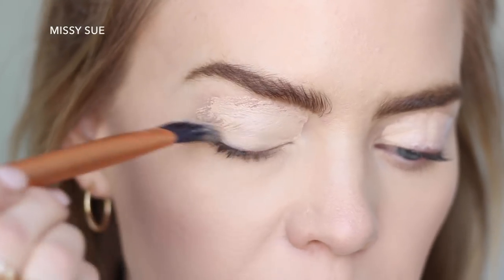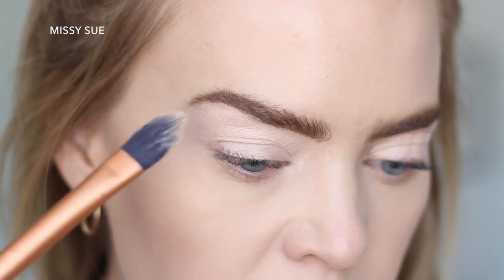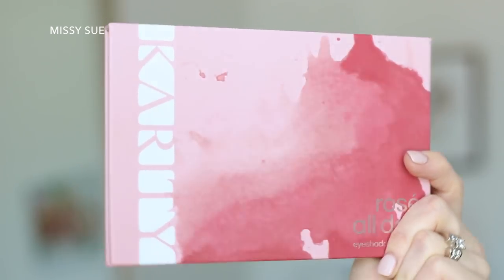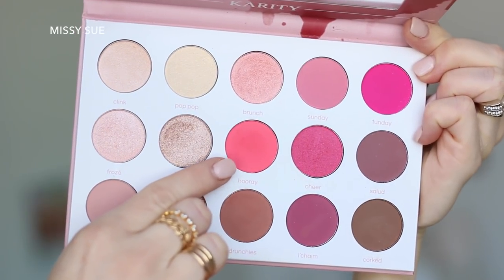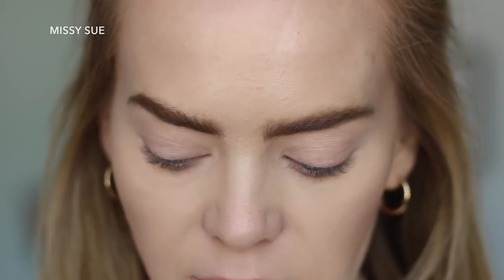I'm prepping my eyelid with some concealer to start, and I did already do most of my face makeup just to save some time. For the eyeshadow I'm using the Karity palette — this is the Rose All Day. I'm going to start by taking this pink shade called Hooray. It's kind of a hot pink matte shade. I'm grabbing a concealer brush — this is actually a Sigma F70.